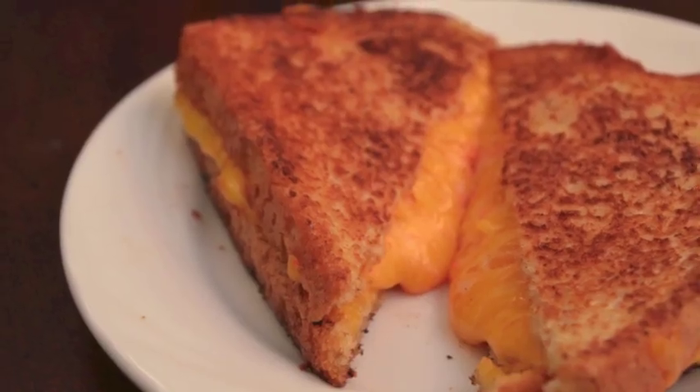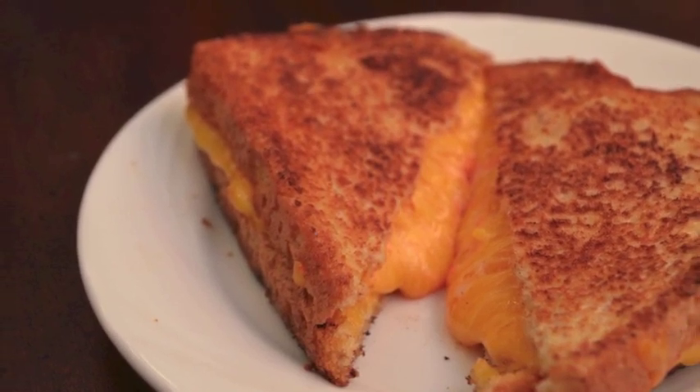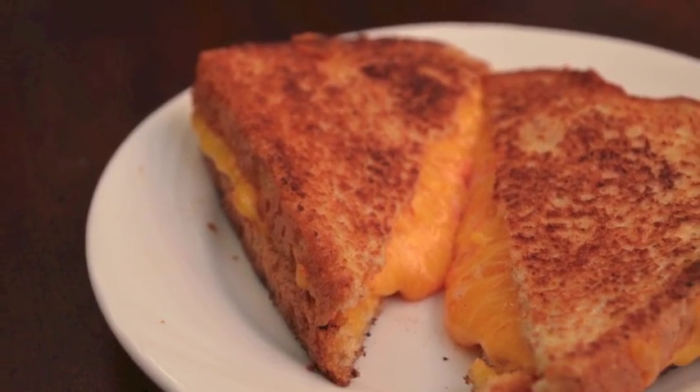Enjoy your delicious pimento cheese grilled cheese sandwich, and I hope you visit Recipes for Daily Bread for other recipe ideas.